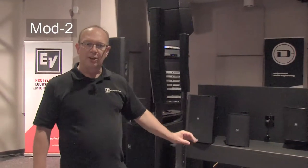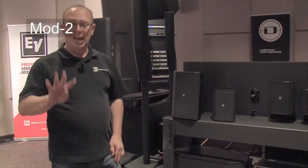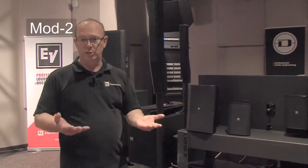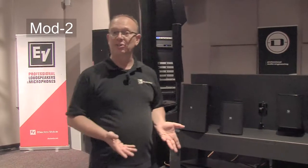We're looking at the C2800 — that's two channels at four ohms each at 1400 watts per channel, 1414 per channel, 2800 total. So our model numbers actually make sense.